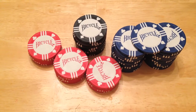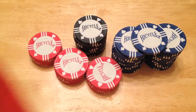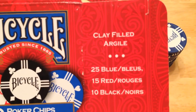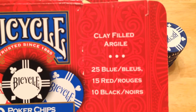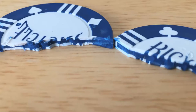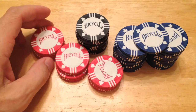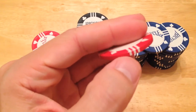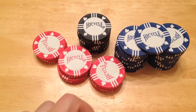Hello and welcome to a surprise. What on earth is going on here? Bicycle? Are you kidding me? This made me laugh so hard. Clay filled, so I had to buy them just to check. They're plastic — I don't detect any clay or any chalk in these whatsoever. And these were actually a huge surprise.